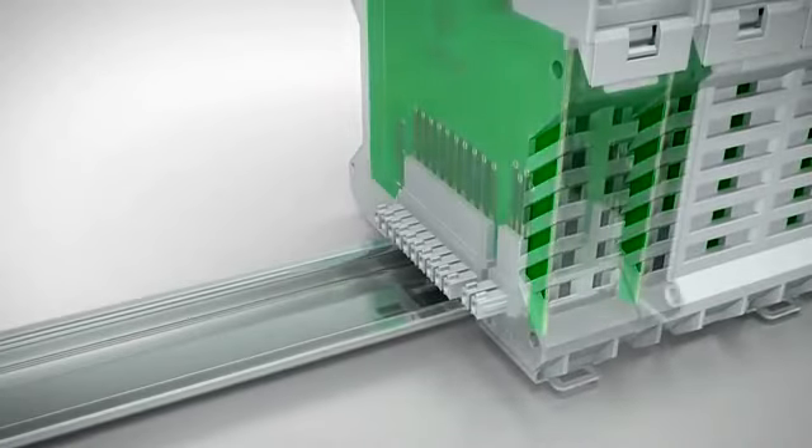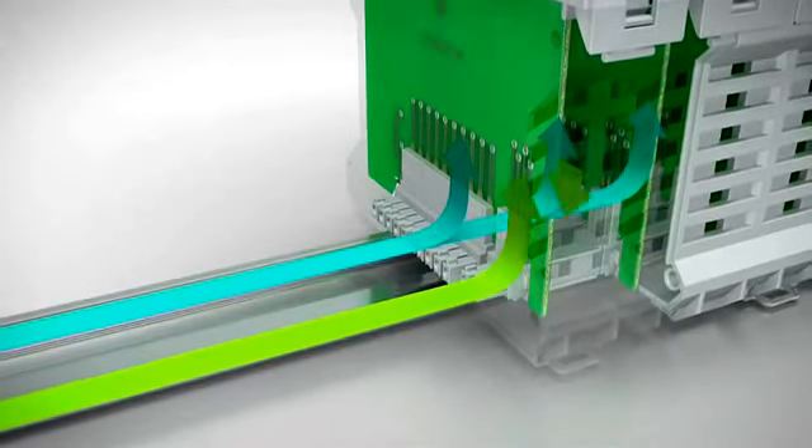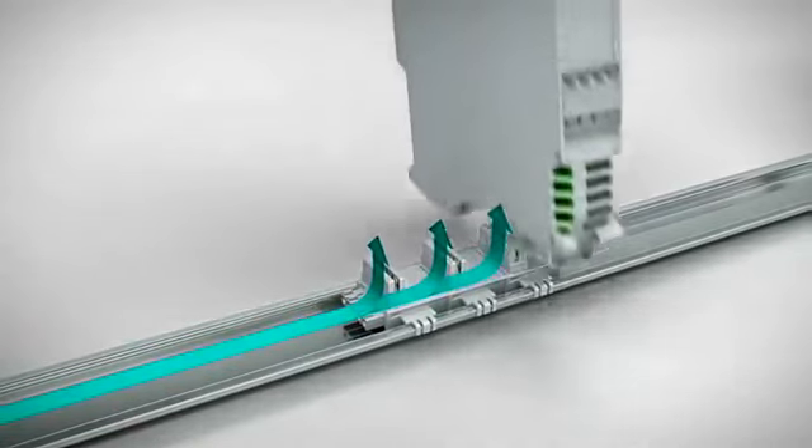Reduce your wiring costs using the integrated bus, parallel and serial. Or use the DIN rail bus connector for easy module replacement without interruption.